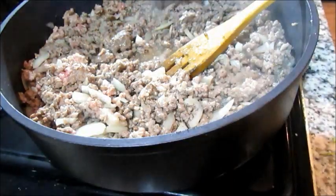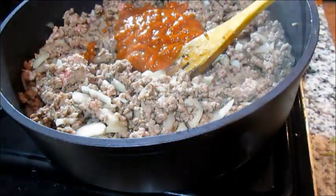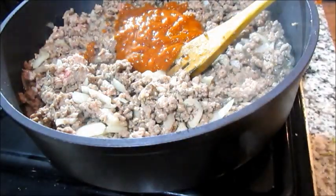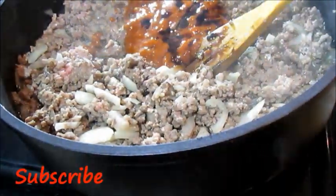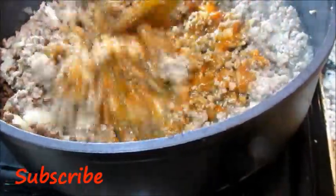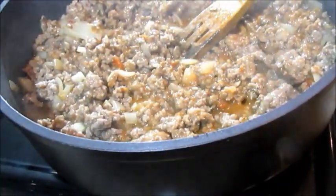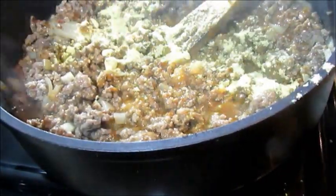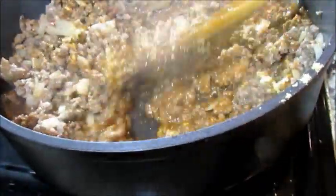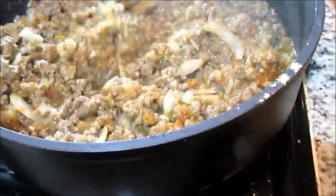Then I'm adding some sun-dried tomato pesto — if you don't have that you can also use tomato paste. I've also drizzled just a little bit of Worcestershire sauce, and I'm just going to sauté that into our mince. Then lastly I've added a teaspoon of chicken stock — you can use chicken stock or beef stock, I prefer to mix it up.